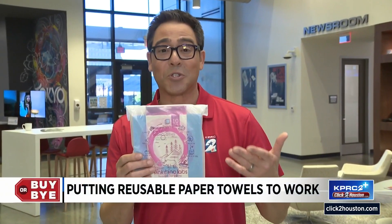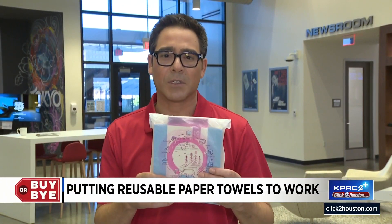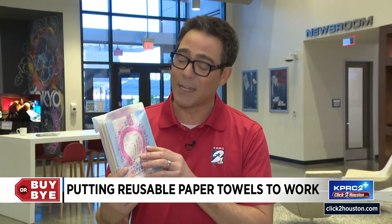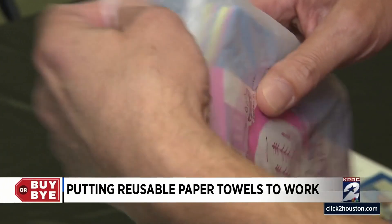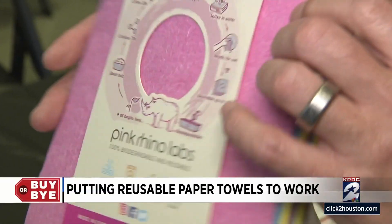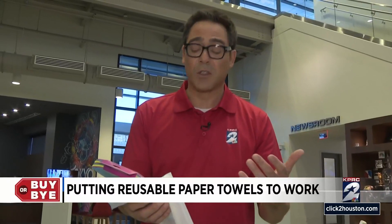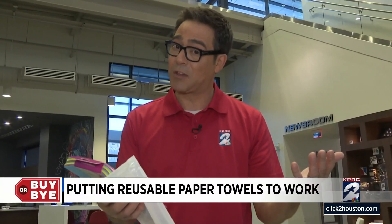So here's the product: premium Swedish dishcloths. They come 10 to a pack — this was 18 bucks on Amazon and they promise to replace 15 rolls of paper towels. Let's see if they work. Apparently these are really easy to use, just soften them with water. After you're done using them you can wash them and reuse them up to a hundred times. Sounds pretty good.